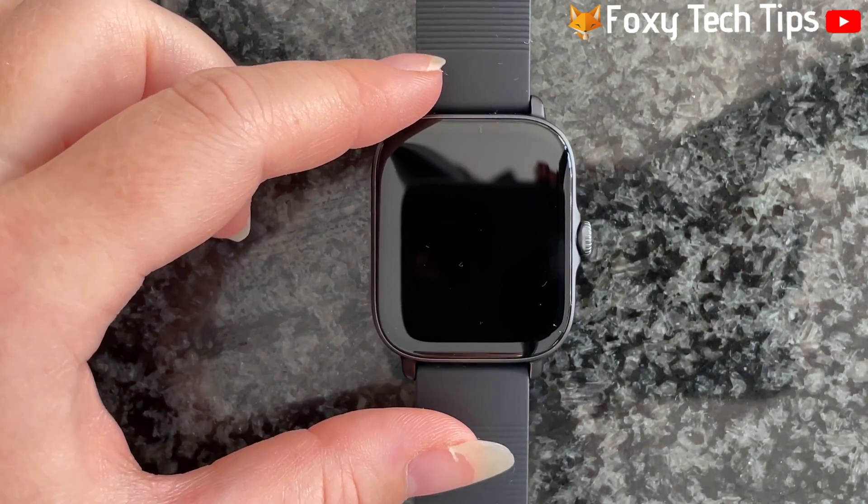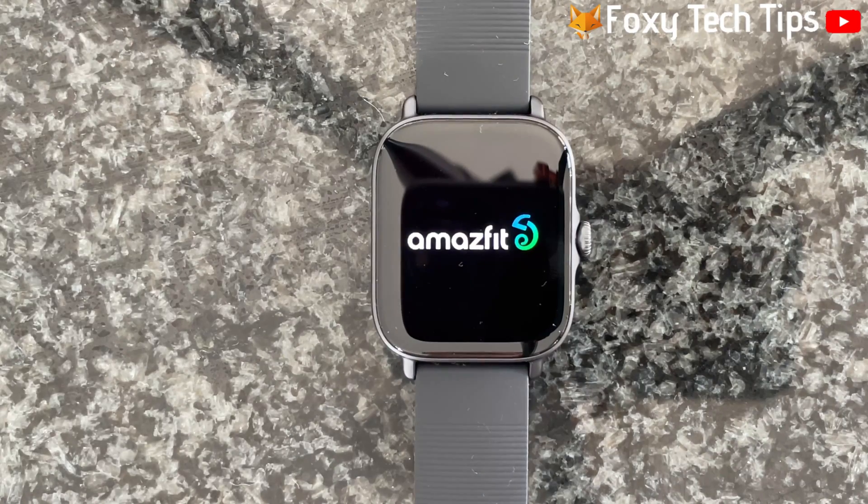The watch will turn off. When it turns on again you will have to set it up as if it was new and pair it with your phone.